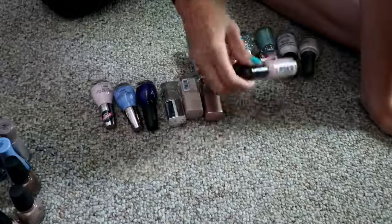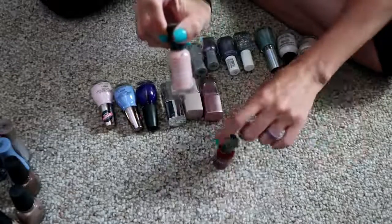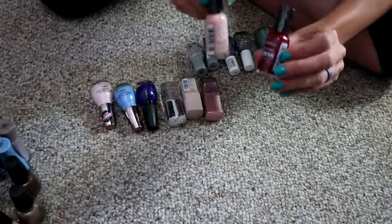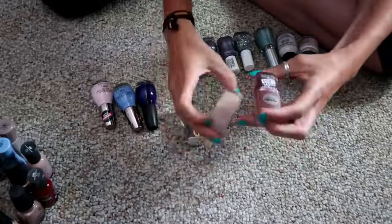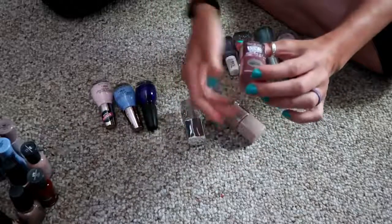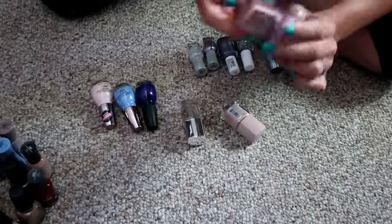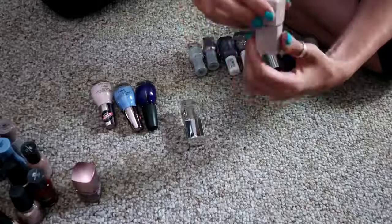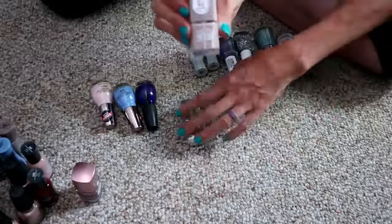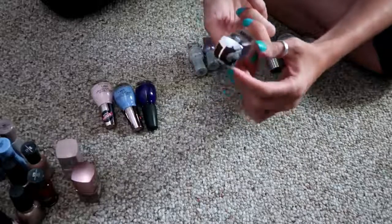These two are from Sally Hansen Extreme Wear — I've got 'Bare It All,' and then this shimmery red is called 'Red Carpet.' Then I've got these three from LA Colors. This is the Color Last Metallic in the shade 'Pink Diamond,' so it's a metallic pink shade. And then this nude is called 'Eternal' and it's just a milky nude shade. And then this is the Color Last top coat.